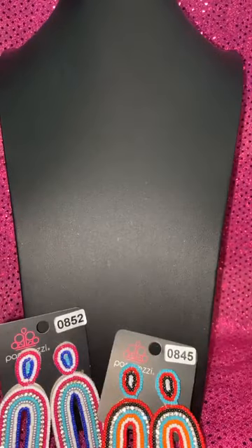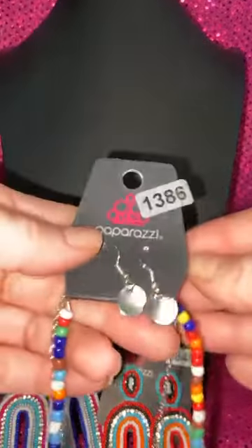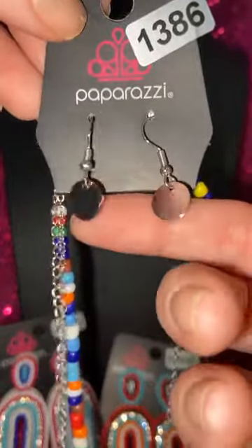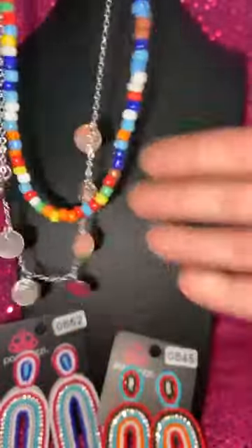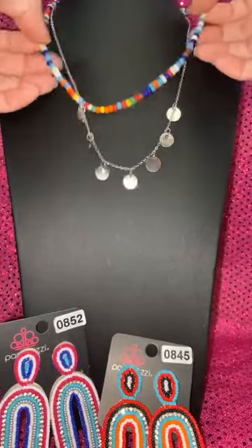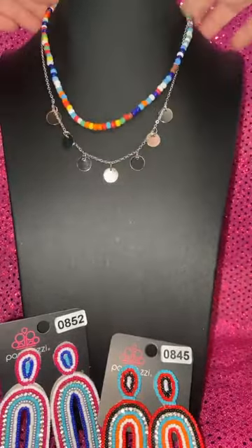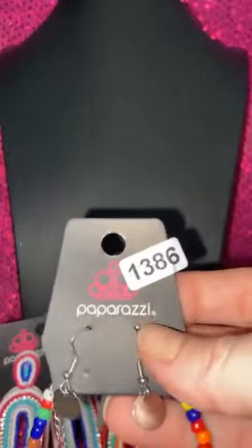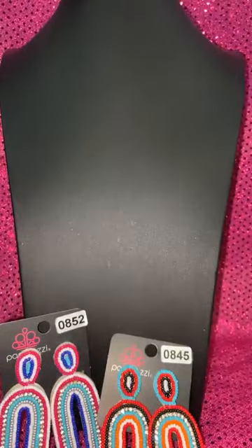More rainbow stuff. Number 1386 — this has a bunch of colors. You get the super high shine disc, and I have a pair of upgrade earrings for this if you're interested. We have all these color beads and then more of those discs — number 1386. That is super cute, especially for the season, because beads and stuff are coming back from 90s nostalgia. 1386 is that necklace.